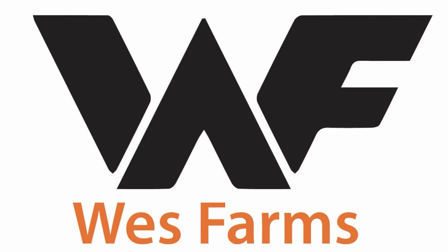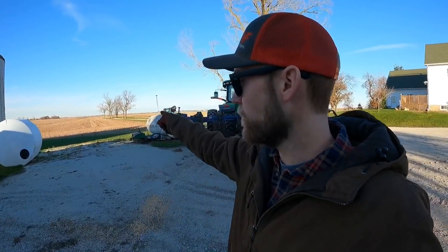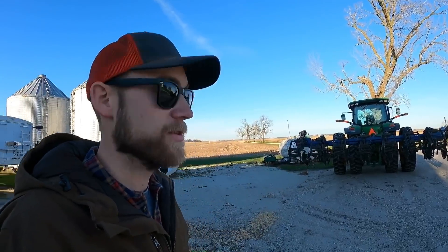Good morning everyone, welcome back to the channel. Big news — we're done with harvest. I didn't get the last few days on camera because honestly it was really frustrating dealing with the mud and the downed corn. We finished corn, though we still have wheat beans left to harvest — about 25 to 32 acres. They'll probably yield somewhere around 20 to 25 bushels per acre, so if we get a chance we'll harvest them, but we're not going to fight for them. Anyway, we've moved on to some tillage.